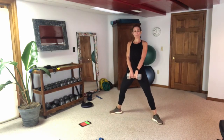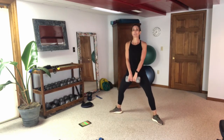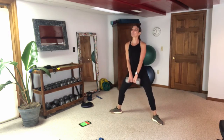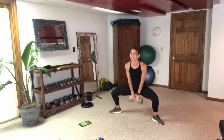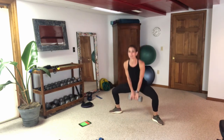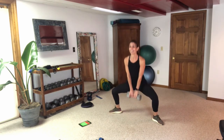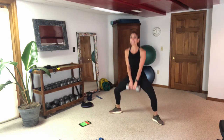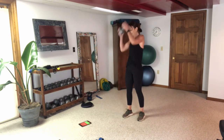I like this workout because it's always changing things up — we've got our supersets, our band work, and we throw in a dash of explosive strength. That's a good recipe in my book. If you've got heavy weights you're probably not getting in as many reps; if you've got lighter weights, give me more reps with these leg exercises.